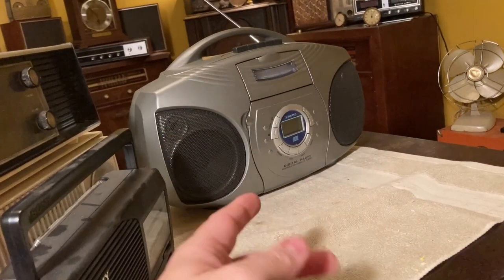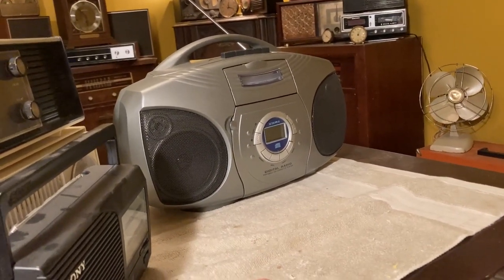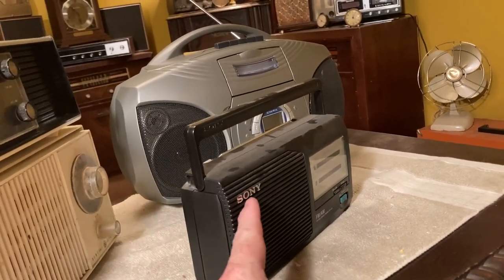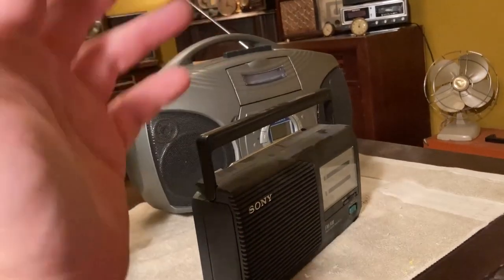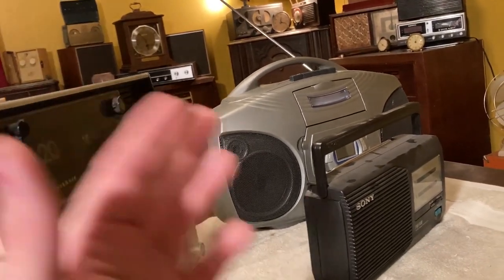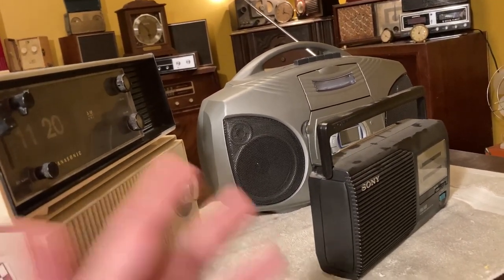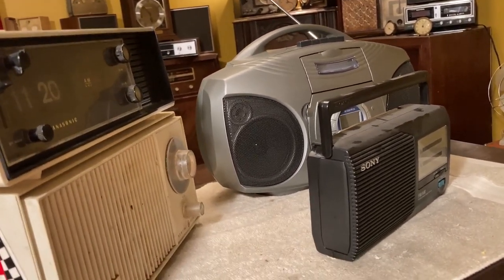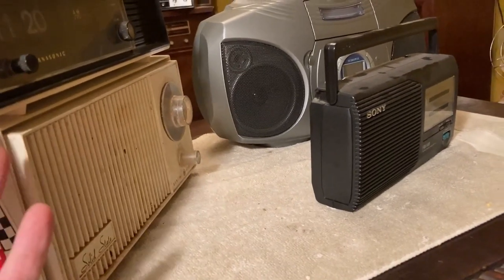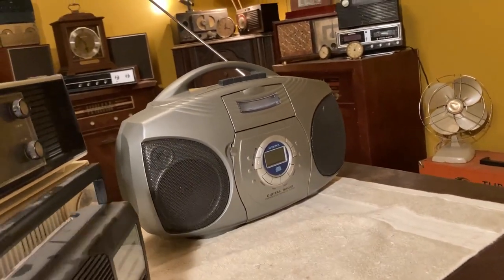And not too long ago, people are throwing these away for sure. And here I am thinking about throwing this one away. It's just weird how that works. If I throw that away, 30 years from now, is somebody going to be looking for one of those because they remember having it when they were a kid? Part of the reason I like Sony is because I remember Sony on our TVs and VCRs and stereo systems when I was a kid.